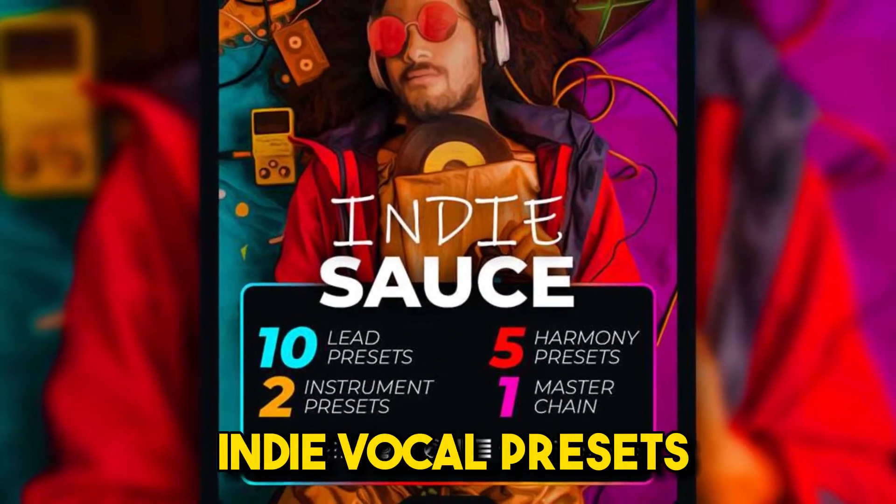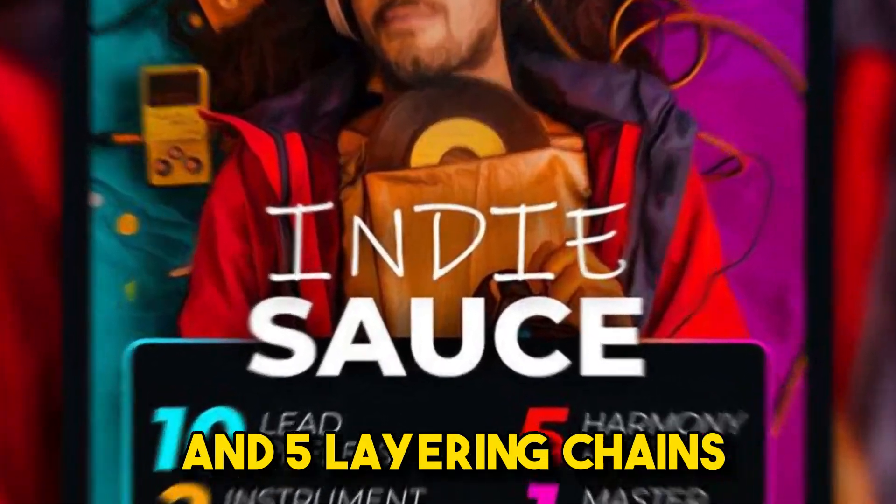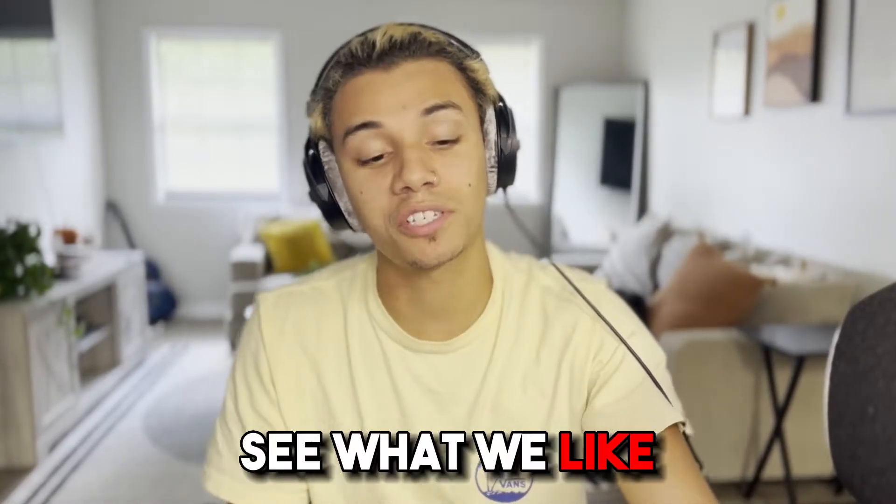Indie Sauce comes with 10 different indie vocal presets, a mastering chain, and five layering chains. So let's just start by dragging presets on and see what we like.